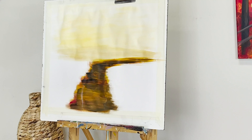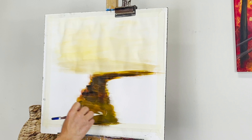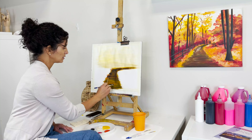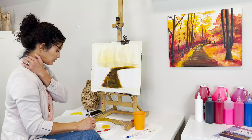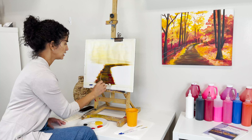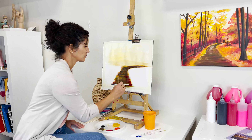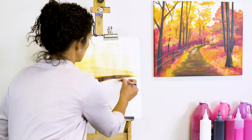Don't worry about any shapes over here — we'll work on those as we add the rest of the colors. I noticed the pathway also extends a little over here, so let's extend it a bit. I love this painting because it's just so easy, and you don't have to have a high skill level to create it — it looks so much more complex than it really is.